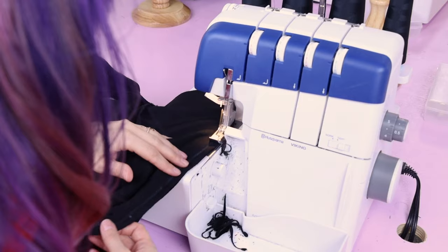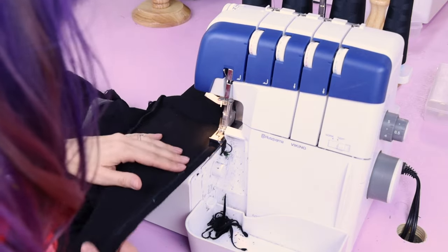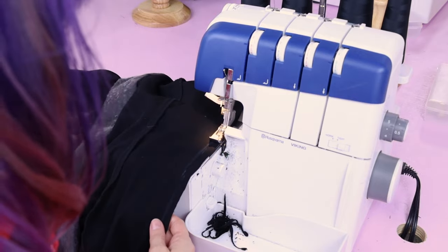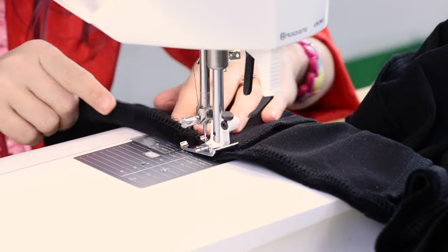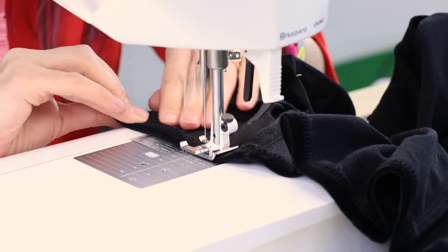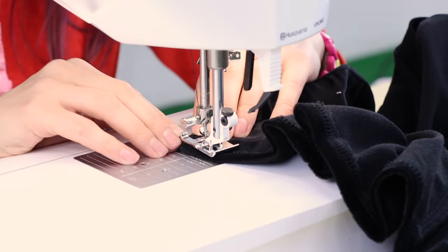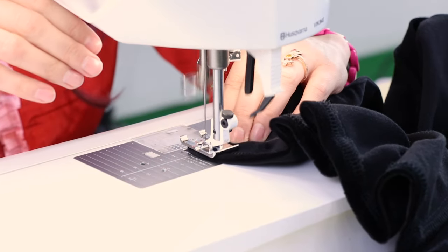We are going to measure over a half inch from our stitching line and cut off the extra. Then I'm going to go ahead and serge up the seam so they're nice and clean. If you don't have a serger, you can zigzag or overcast. I just have 20 minutes left and all I need to do is the hem. For the hem, you want to clean up your edge — serge it, overcast it, zigzag, whatever you prefer. Then we're going to turn it up. I'm going to do a single folded hem, but you could do a rolled hem, a blind hem, any type of hem you'd like. And then after that hem, we are done.